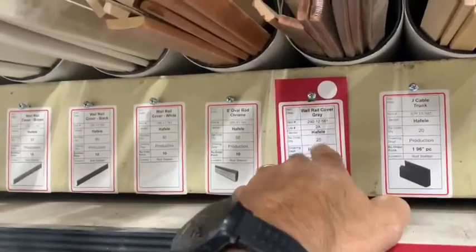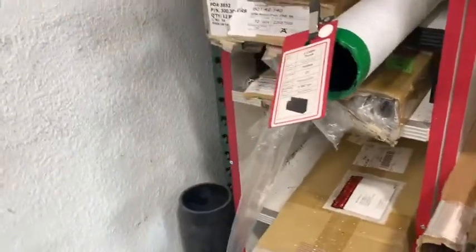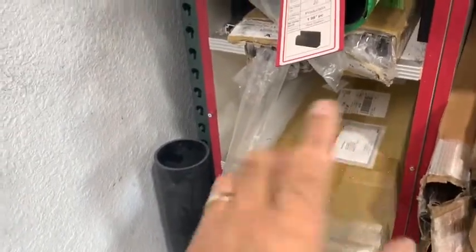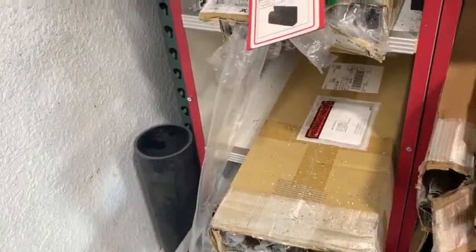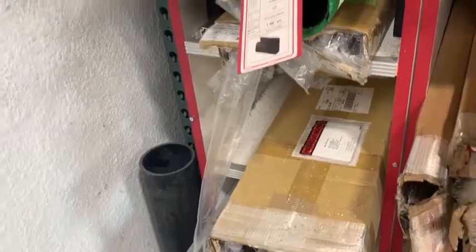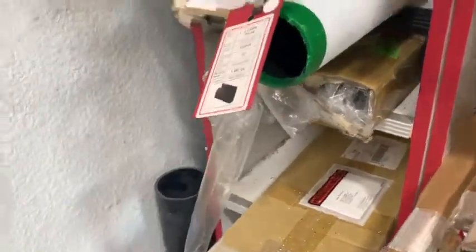We had a single Kanban card up here that would tell us to reorder 75 of them. The problem was that people would pull from all three tubes and not pay attention — the card wasn't in front of you. The next thing you know, you run out. When the whole project hangs on that rail, you're pretty much dead in the water.